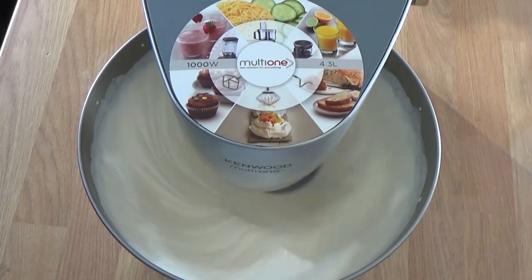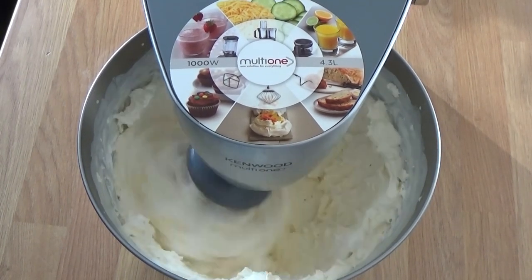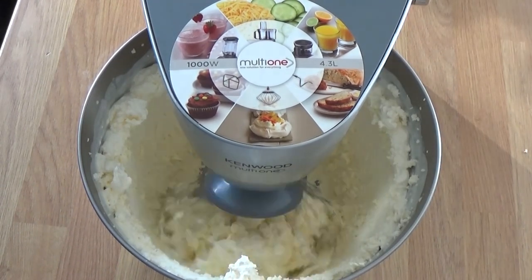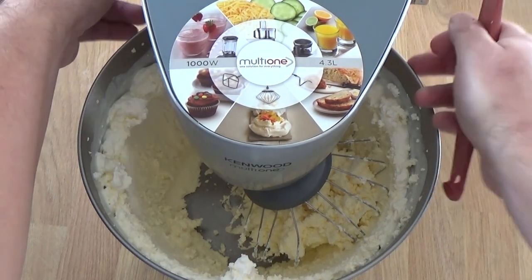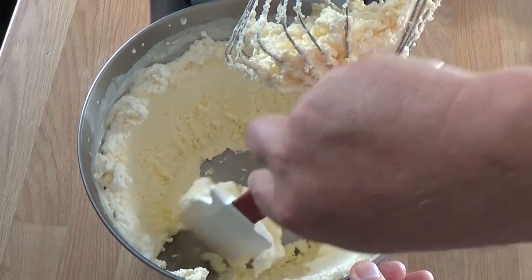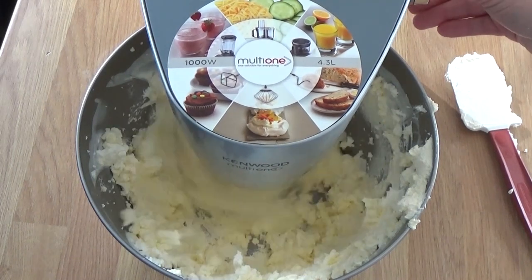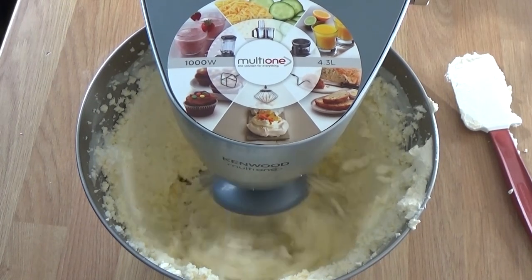It gets a bit clogged up on the side of the bowl so I scrape it down. You can see it changing now - it's gone way, way past where you would want normal whipped cream to be. You've ruined it, the chef's shouting at you - what the hell have you done? Sorry chef, or as we say, je suis désolé chef.